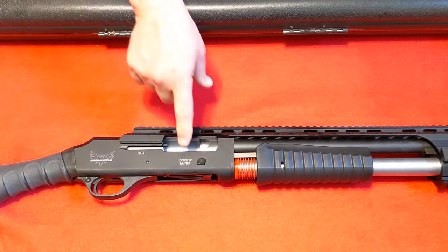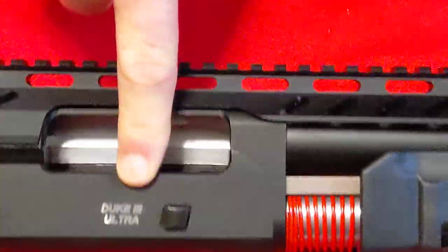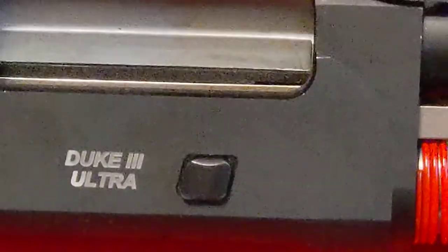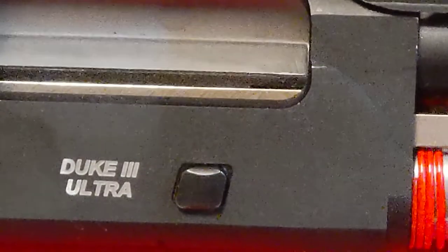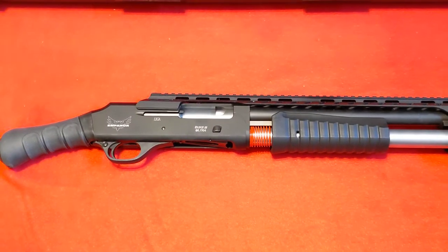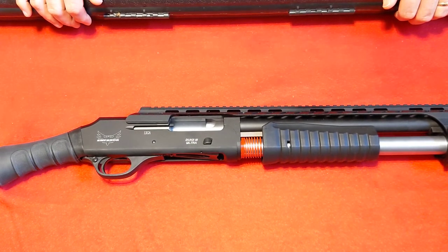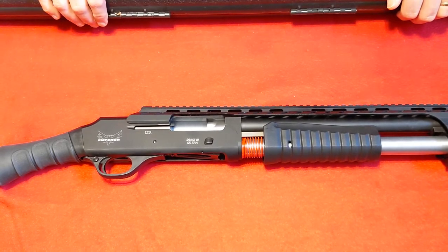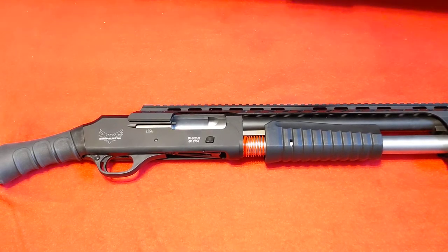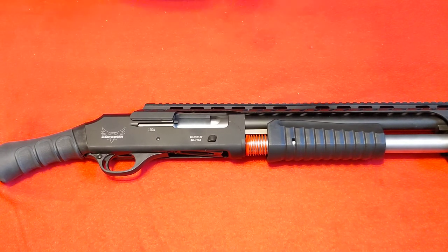The only thing I ever really notice that I wish they could do better is the stenciling — you might have to zoom in, but the stenciling on the name is a little light when you look at it at a certain angle. But that's minor stuff to me. On a shotgun I'm not real worried about it getting a little dinged up or scratched. Fit, build, and quality are always great, and the warranty and dealing with Emperor Arms — they're really easy to work with.